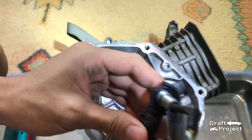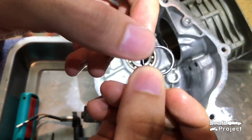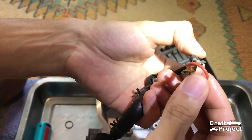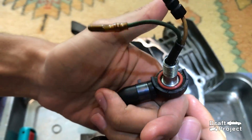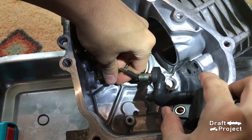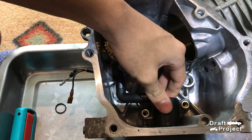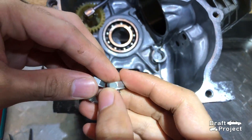Next is the oil level switch. An o-ring is placed on this spot. This is the old o-ring and this is the new one. Put the new o-ring, then reinstall the oil level switch. Tighten all fasteners.